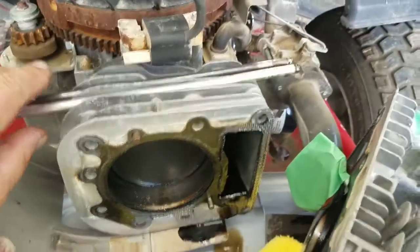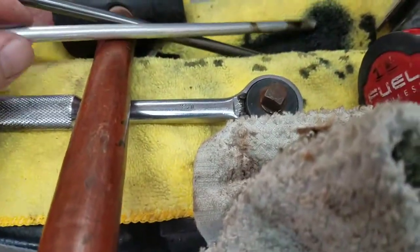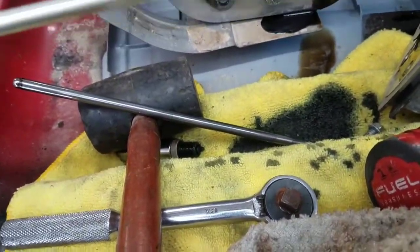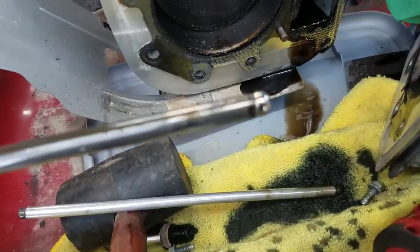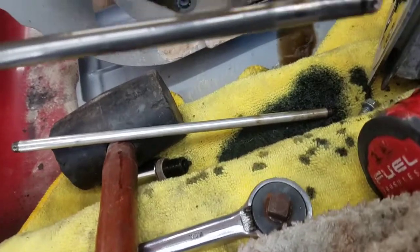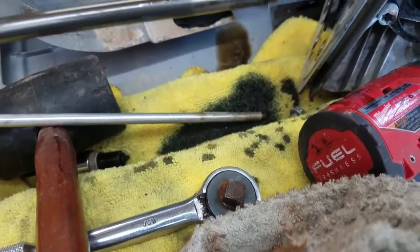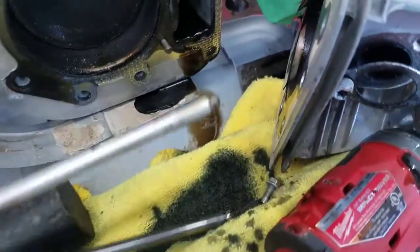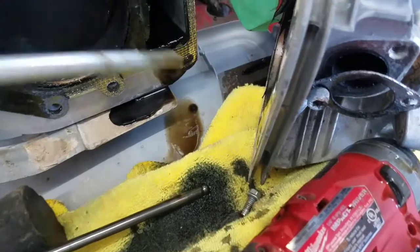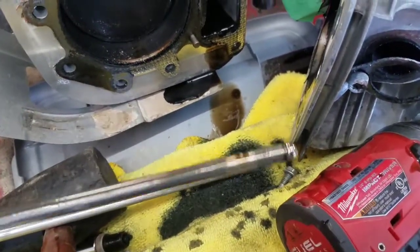Another thing to make note of is the push rods. The intake and exhaust push rods are different materials — this one's made out of aluminum, and this one's made out of steel. You can see the end where they go through the guides on the head on both, so you know which one goes toward the head. The aluminum one actually goes on the bottom, and the steel one goes on the top.